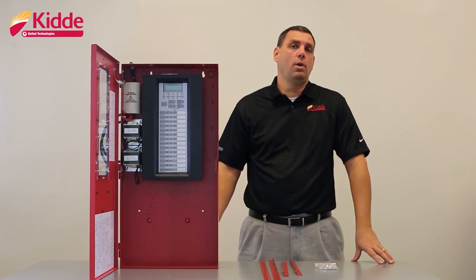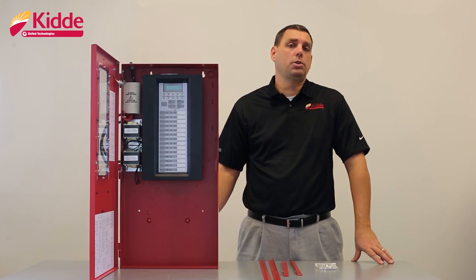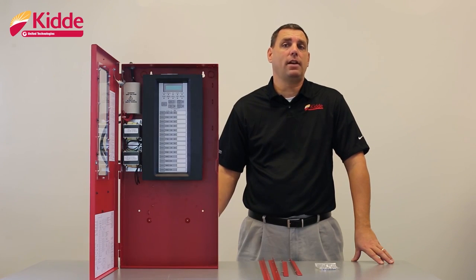Hey everybody, Doug here and welcome to our Kitta FX conventional panel series of videos. In this video, we will show you the steps needed to ensure a successful installation of the FX10 conventional fire alarm panel.